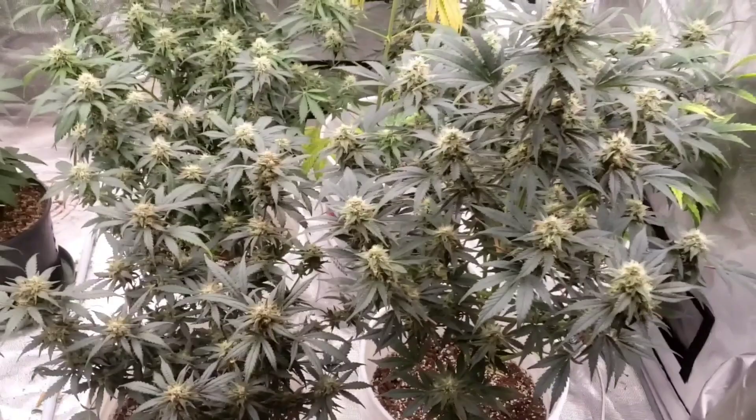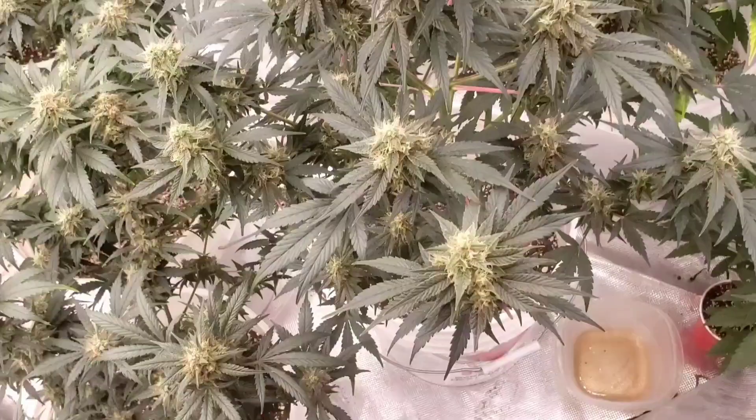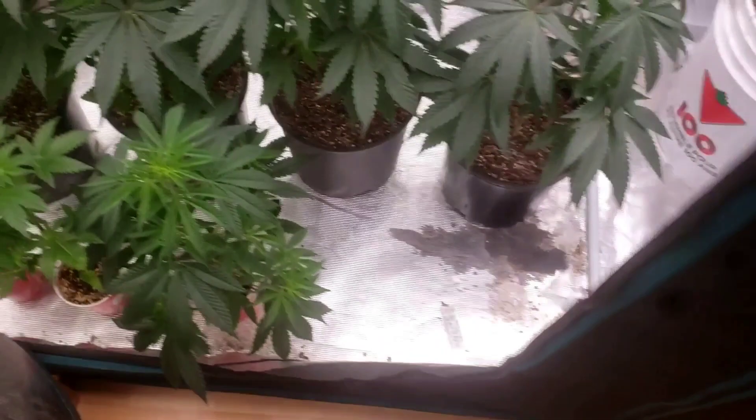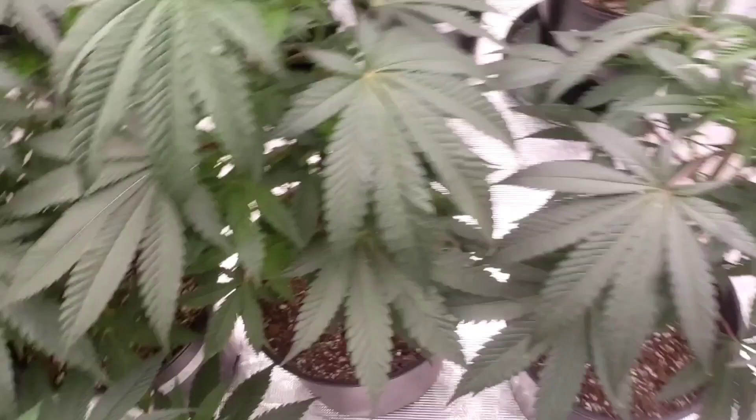We're back — let's turn these lights down. This weekend I really need to transplant these, they're getting huge and they're dry right now, they need some water. We have some water pH'd at 6.2.